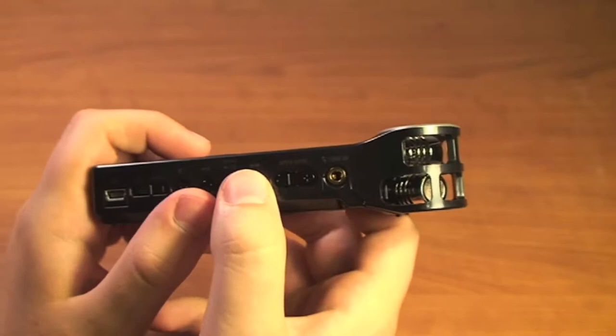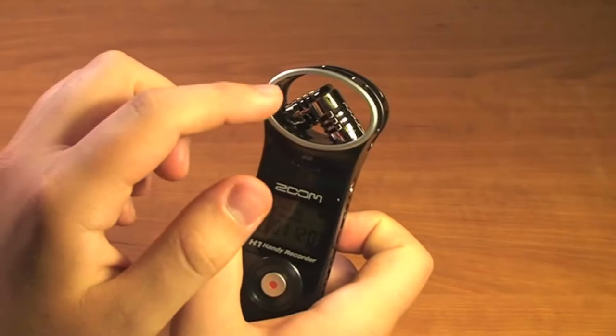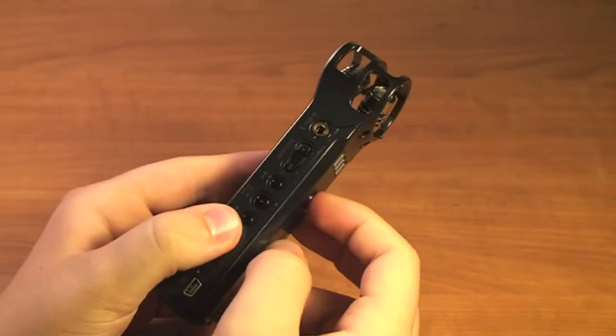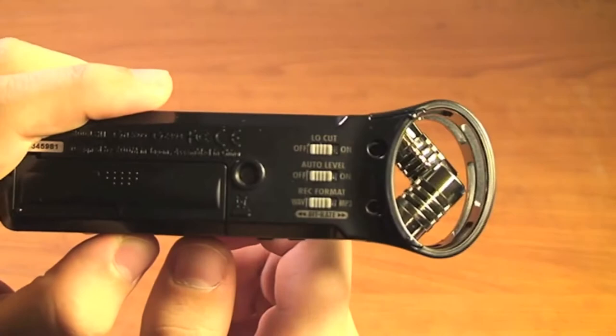Next to the input levels we have another jack — this is a microphone line-in jack, so you can plug in another microphone to use. It will record with these two built-in microphones as well as the microphone line-in all simultaneously, so three channels recording simultaneously. That external microphone will also use the same input levels that you have set.